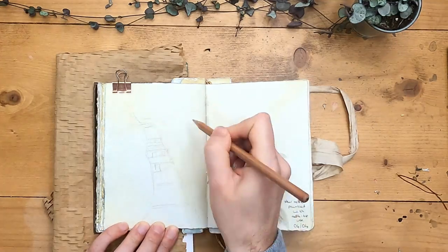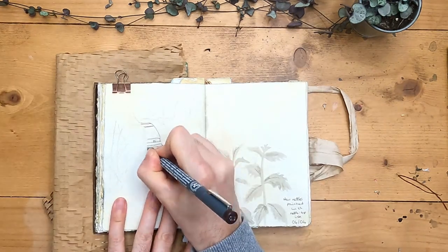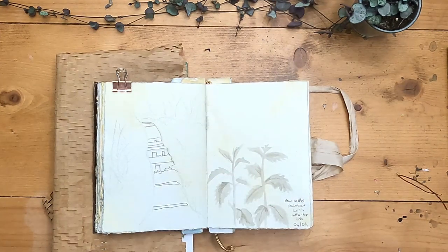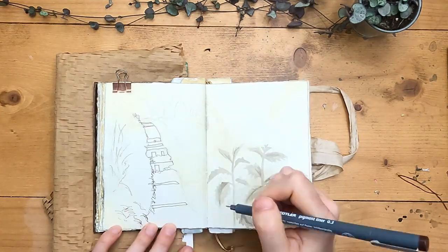Starting out with a really quick sketch, just putting in where the path goes and the outline of all of the vegetation. I'm quickly going over it with my pigment liner — it's a 0.3 sepia colour.